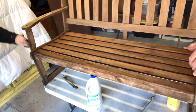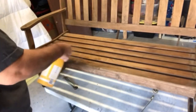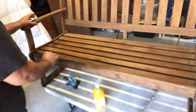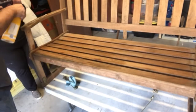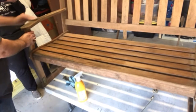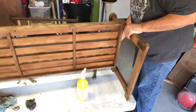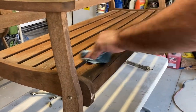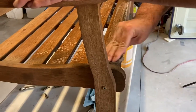Next step is we are going to clean it with antibacterial spray just to kill off any other germs that may be floating around, since this was a curb alert. We are using Method antibacterial soap from Target — I'm not getting paid to talk about it, it's just what we had at the shop. It's lemon scented, which is my favorite scent. We're going through and wiping it down, and then afterwards we have a fine steel wool scrubber that we're using to scrub it down as well.